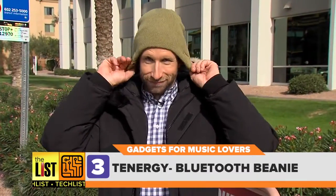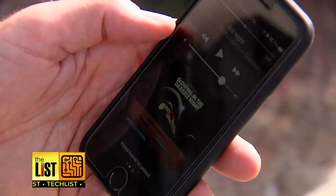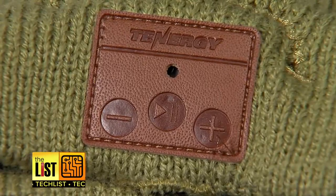Whether you're going to a concert in the park or to see your favorite band, protect your ears and still have fun. And last, a Bluetooth beanie by Tenergy. The $20 cap keeps you close to your favorite jams. It's got headphones built right in, plus you're keeping warm. And the best part? You can take a phone call.